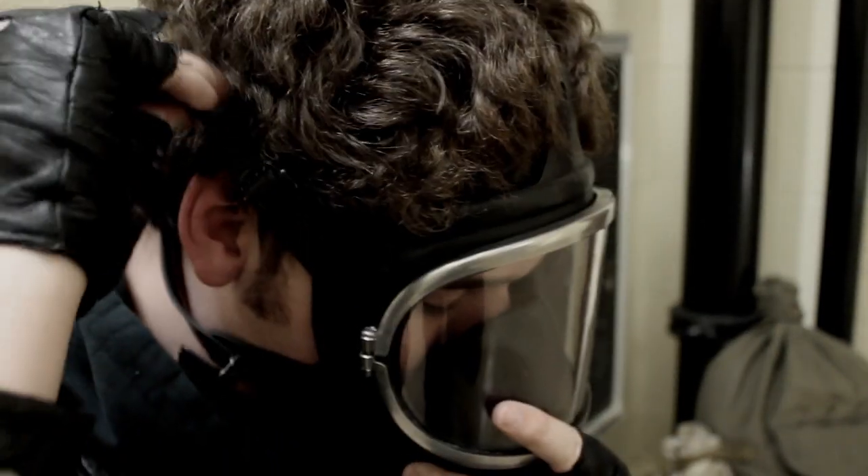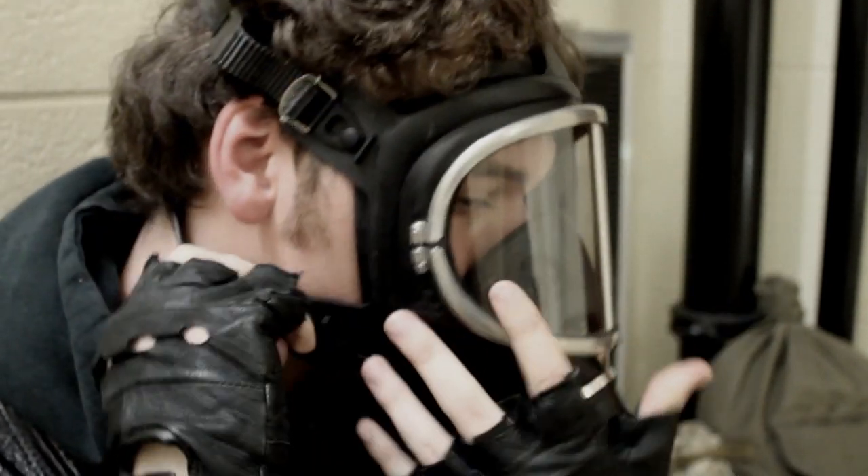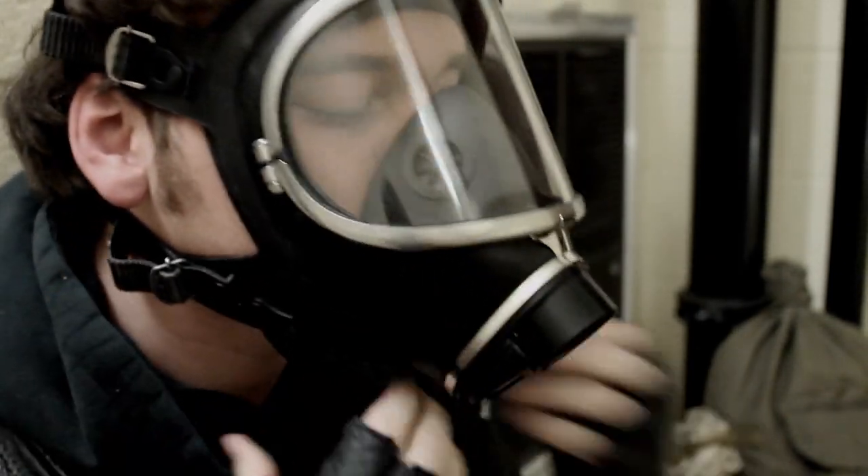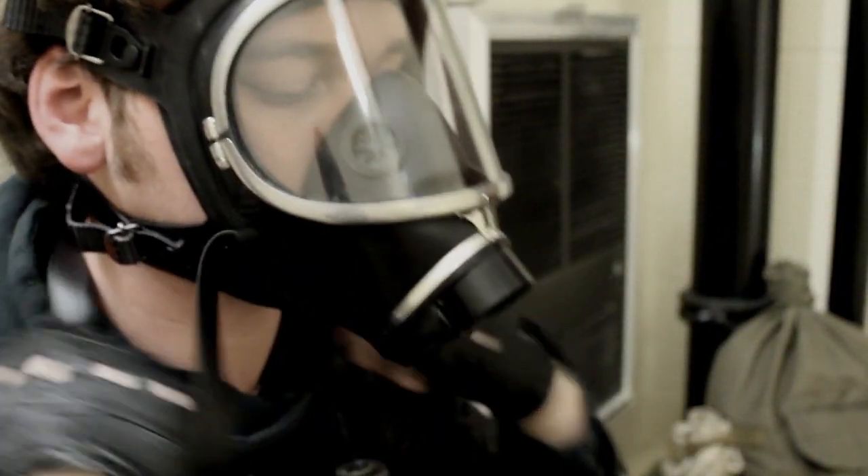Step 2: Be sure to securely fasten your mask before helping others. Continue to breathe normally. Place the safety strap behind your neck for extra security.